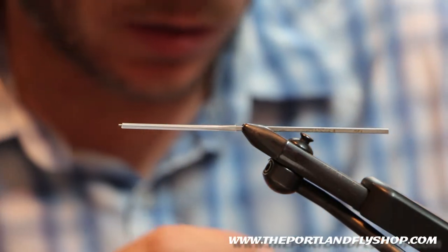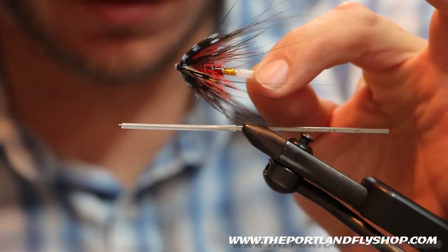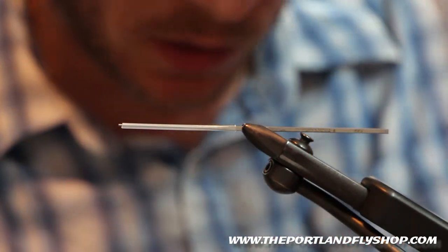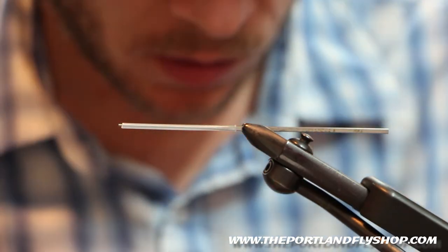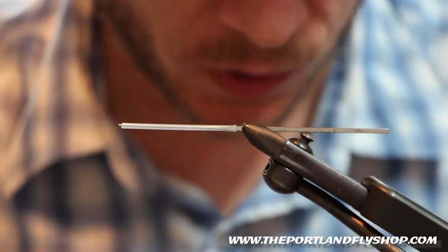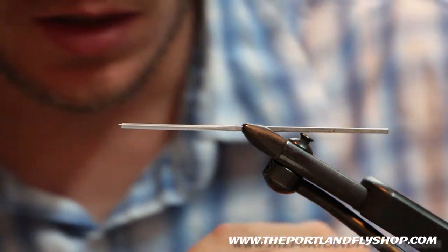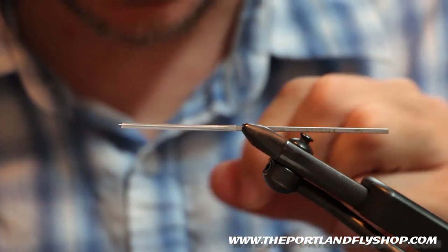Today we're going to be tying an awesome little steelhead fly. This is a tube fly called the Thunder and Lightning. It works equally well on a Scandi Head or a Skagit Head — really versatile. It's a fun fly to tie, a really nice fly to fish, and an Atlantic Salmon fly that we can easily adapt to our Northwest Steelhead rivers, especially when they have a little color late August.